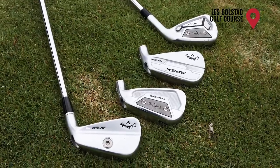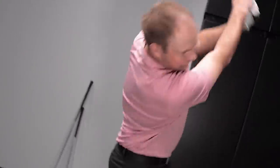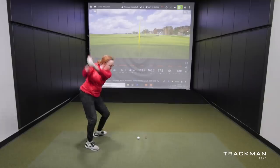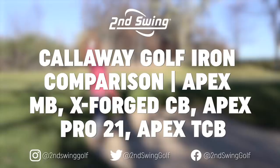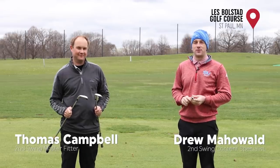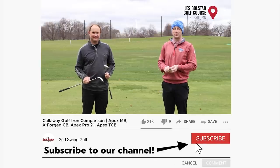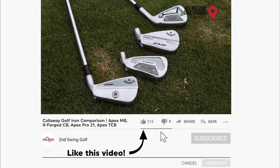There are four Callaway players irons available to be fit here by Second Swing in 2021. We're going to test all four of them out together against one another and see how they perform. Today at the driving range we've got a fun iron test - Callaway players irons available in 2021, four models here today.